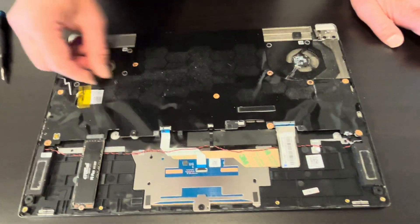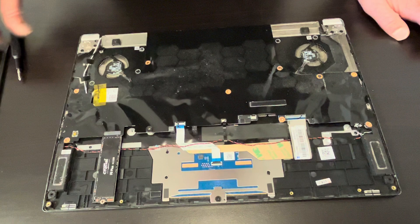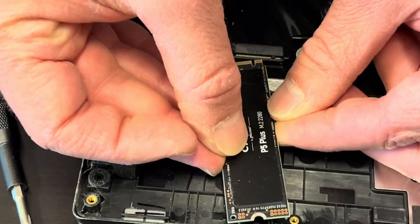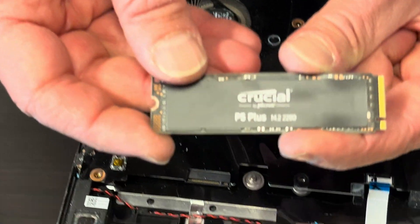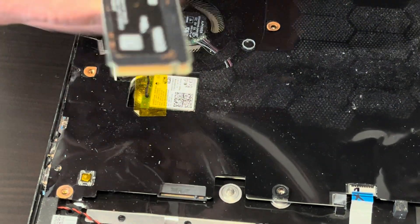Now we can unscrew all the screws from the motherboard and unplug all the cables. Before we do that, we can take out the SSD drive — that's our storage, the NVMe drive — so we can replace it if it doesn't work or upgrade it.